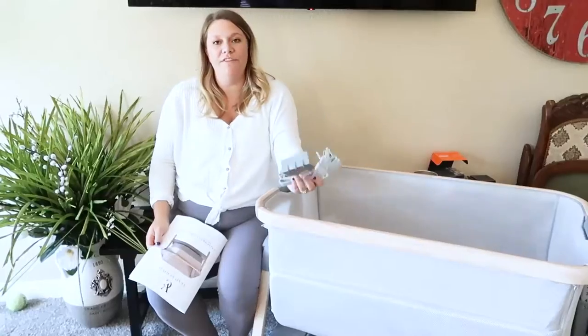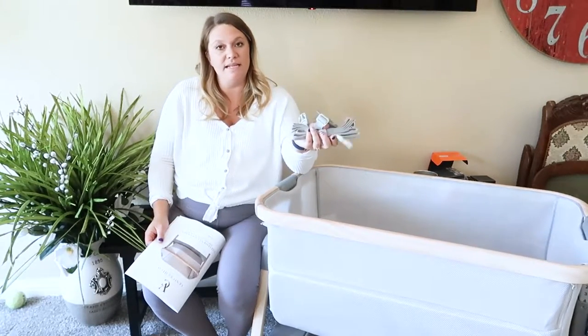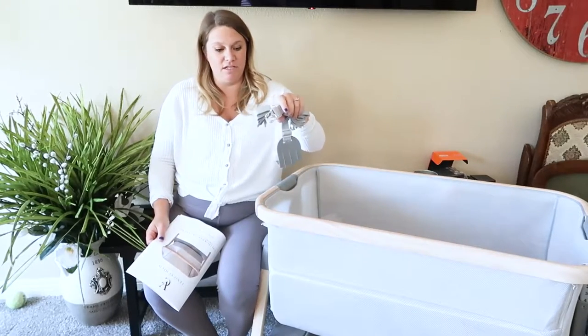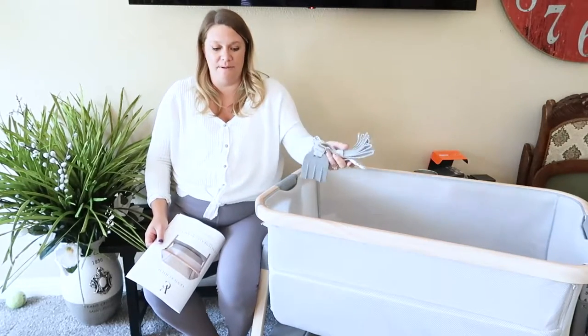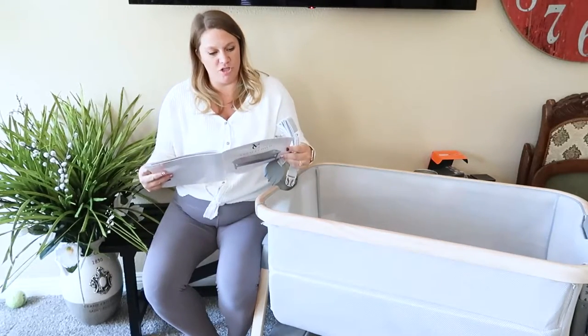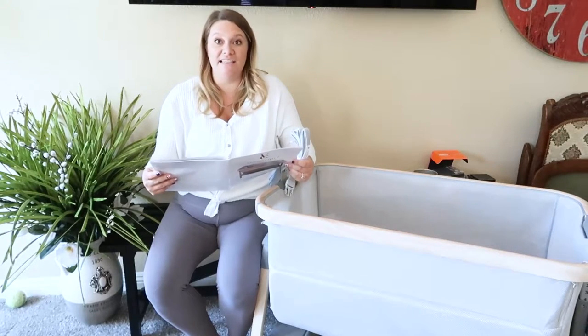A cool feature about this co-sleeping bassinet is that it comes with all of the tools needed to connect it to your bed, so it's completely snug against your bed the entire night. It doesn't accidentally drift away or create a space the baby can fall into. It connects to your bed frame, and there are directions on how to do that to make sure it stays nice and tight up against your mattress.